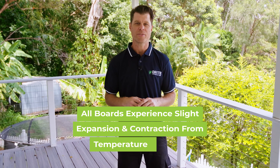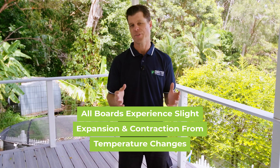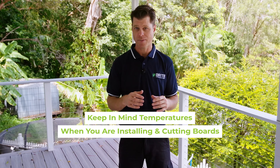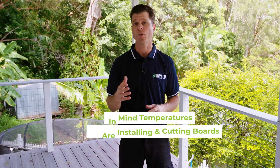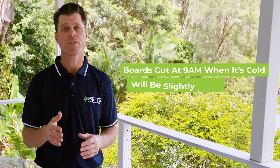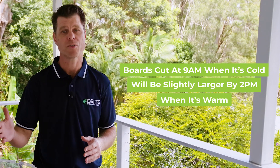All types of decking boards experience slight expansion and contraction from temperature changes. This is perfectly normal and expected. You need to keep in mind the temperature when you're installing and cutting your boards, as there will be slight changes in sizing across the day. For example, boards cut at 9am when it's cold will be slightly larger by 2pm when it's warm.